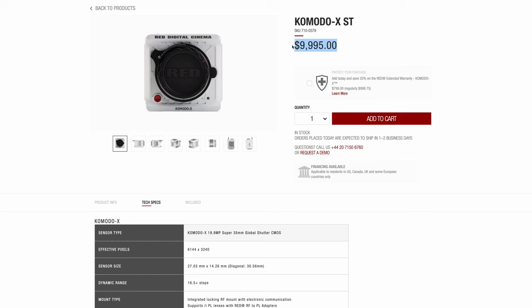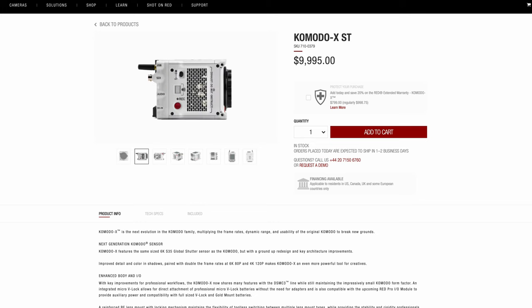Here, as you can see, I have my original Komodo and I really love that camera. RED just announced the Komodo X. Let's start with the price — it's around $10K, so $9,995. As Jared stated in the live stream from Scott Balcom — we'll link that video below — the black version will have the same price. There's no price difference between the Stormtrooper version and the black version.